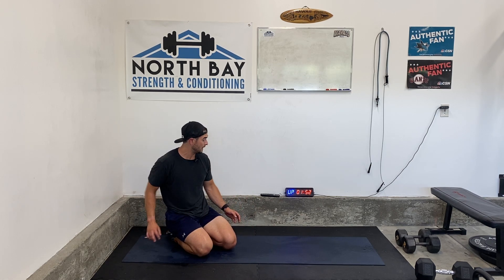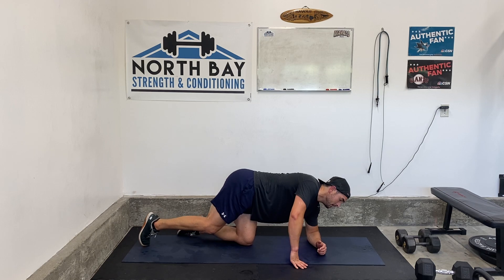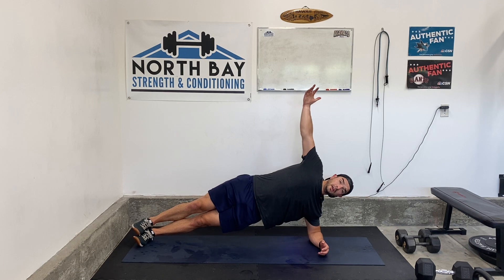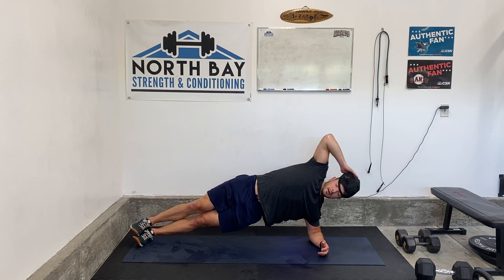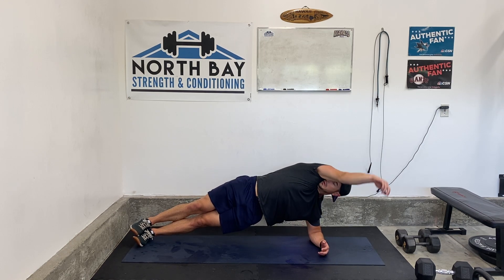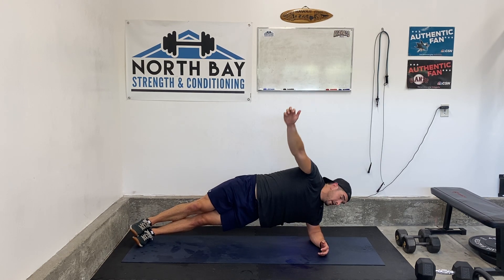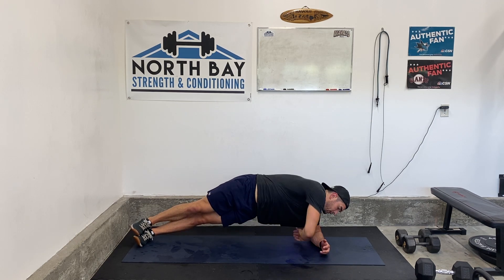Let's go back to the start, back to our first side plank. We've got two more rounds of this. Here we go — up and go. Good form. If you need to bend those knees, it's okay. You can try just bending the bottom one and putting it on the ground, or if you need to, bend both and put them on the ground. But keep your hip up off the ground so you still work the core and the obliques.